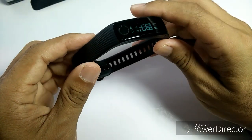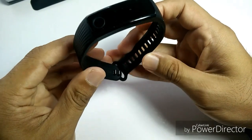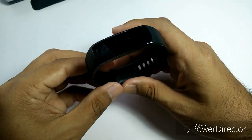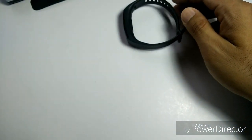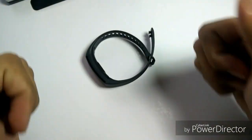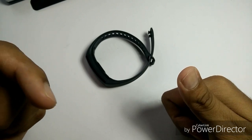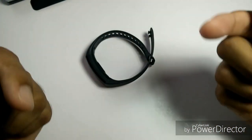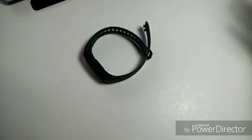That's all for this watch. If you have a similar band, or you want to voice your opinion on the Huawei Honor Band 3, please leave your comments down below. If you like this kind of gadget review video, please give me a thumbs up, subscribe to my channel by clicking my face down here, and click the bell button so you won't miss any of my future videos. Until next time, I'll see you soon — bye-bye.